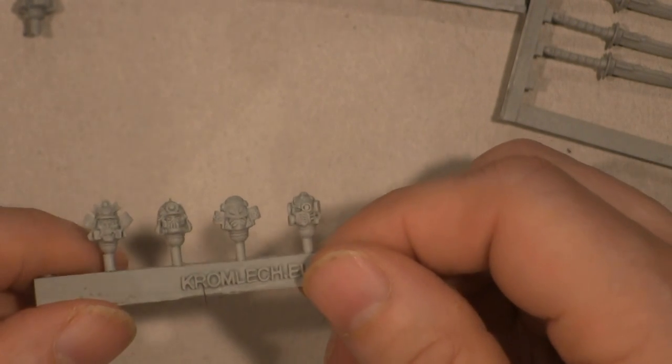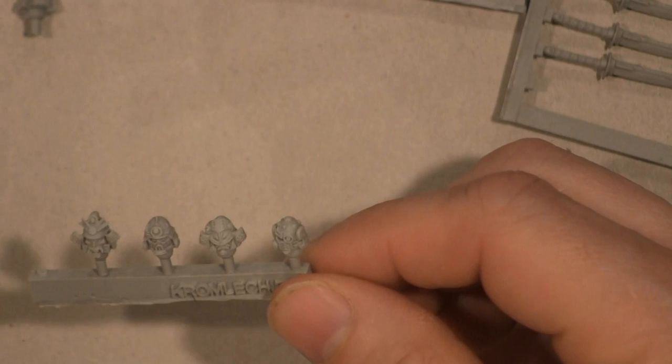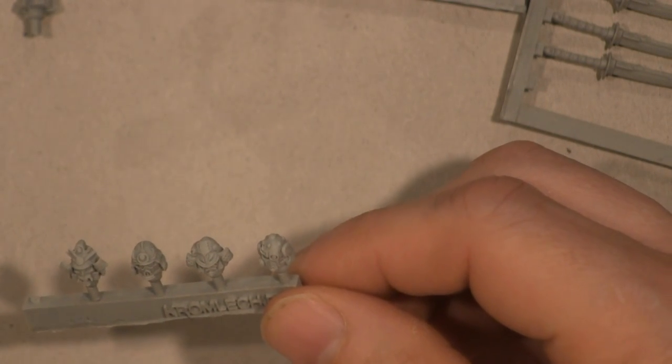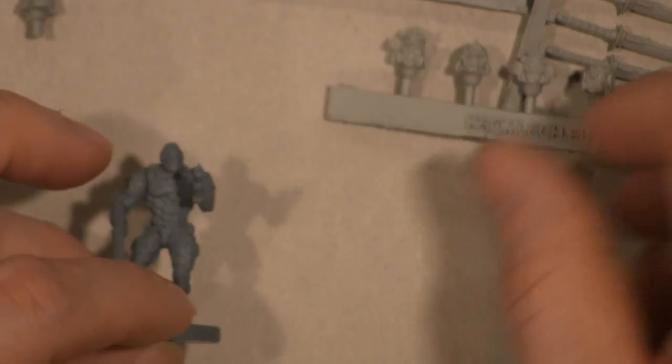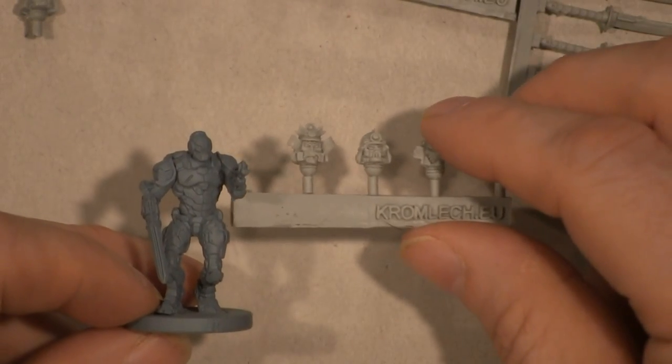I'm going to take these heads and modify some Mantic Games enforcers because I think they would look cool as samurais. I'm going to take this guy, break off his head, and put one of these samurai heads on.